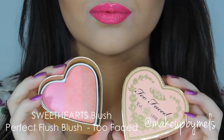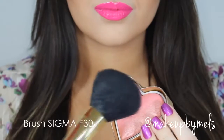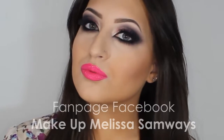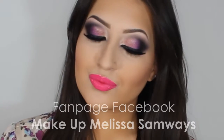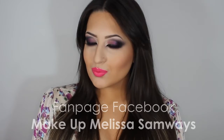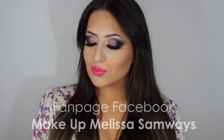Now I'll apply this beautiful Sweethearts blush, also from Too Faced. My contact lenses are from Dezio Eyes in the color Smokey Gray — for me, this is one of the best contact lens brands. And that's the final result! I really hope you enjoyed this tutorial. Thank you so much for watching. If you have any questions or suggestions, please let me know in the comments below. Don't forget to subscribe to my channel and follow me on Instagram. I love you so much guys, and I'll see you in the next one!